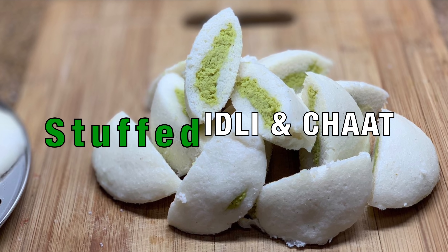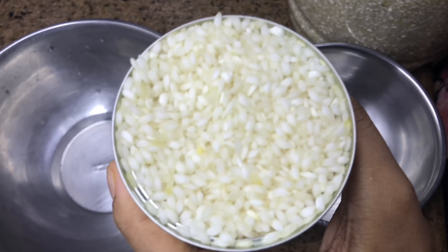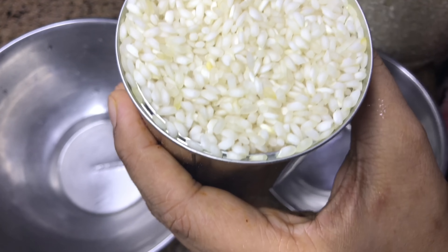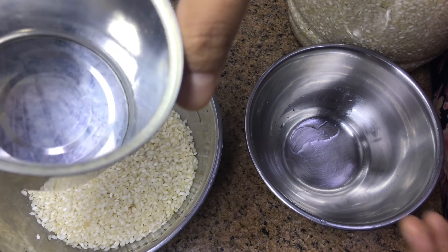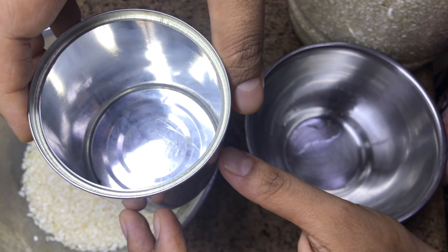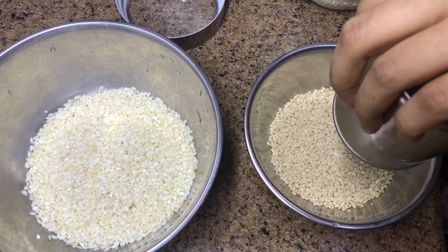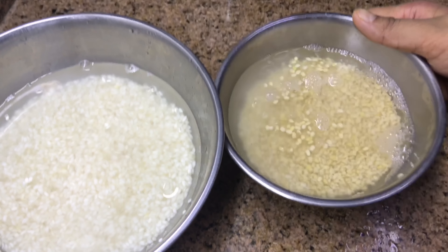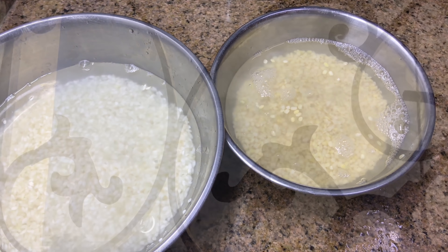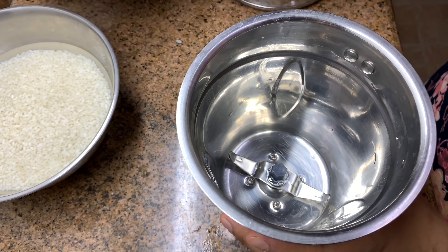Next is stuffed idli, and with the same I'll show how to make idli chaat. I've shown how to make idlis earlier — you may skip if you know, I'm just showing it for beginners. This is idli rice from the market; the same can be used to make dosas. My cup measurement is around 390 grams. Using one cup rice, in the same measuring cup take half cup urad dal and add to a separate bowl. Wash well — I soak the rice and dal in filtered water and use the same water for grinding. Soak for at least six hours, then grind the urad dal first.